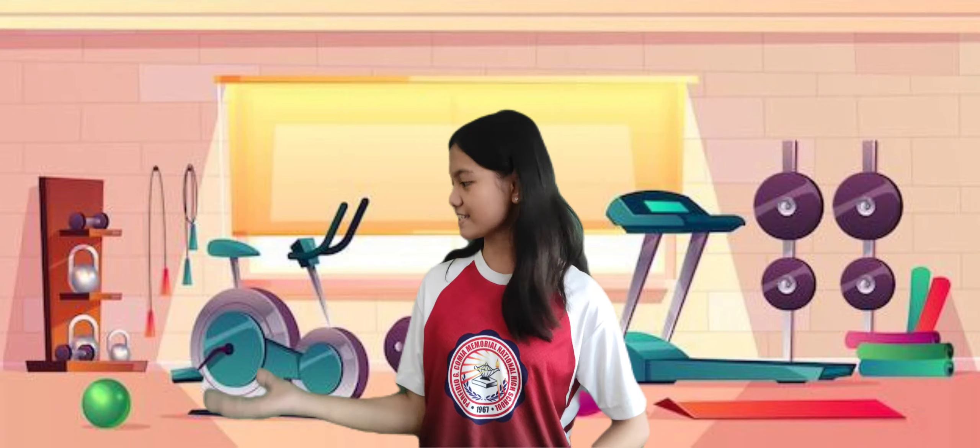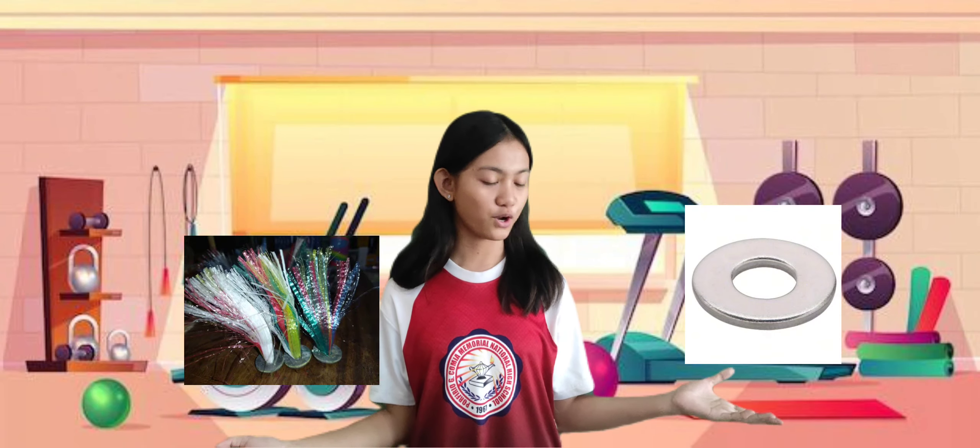The materials needed are SIPA, made of washer with straw.